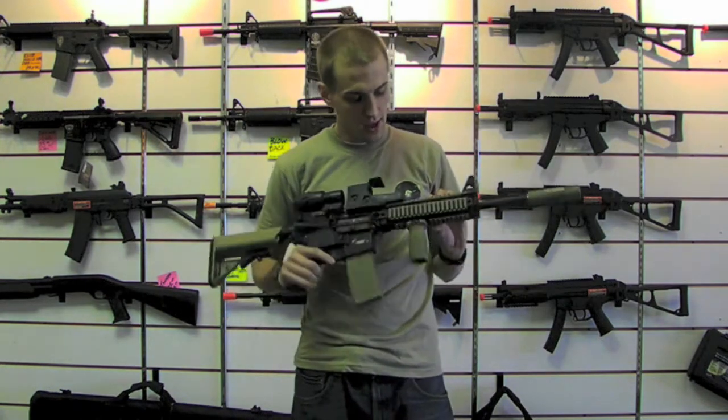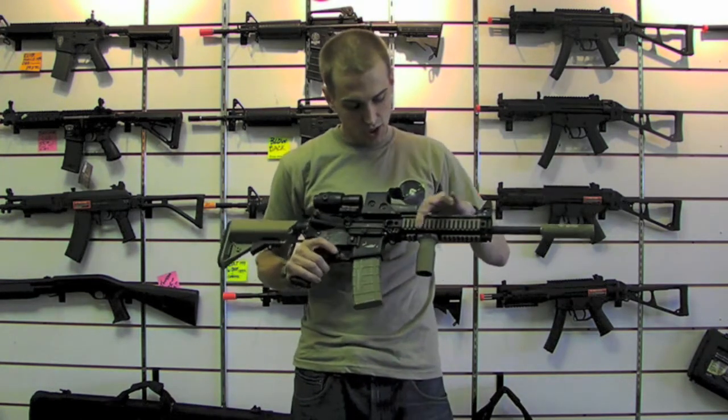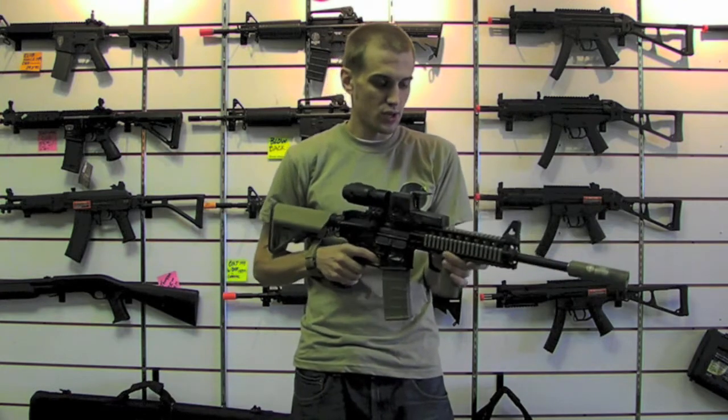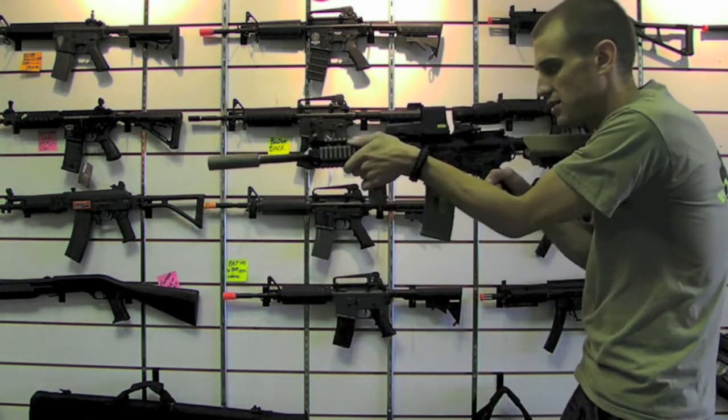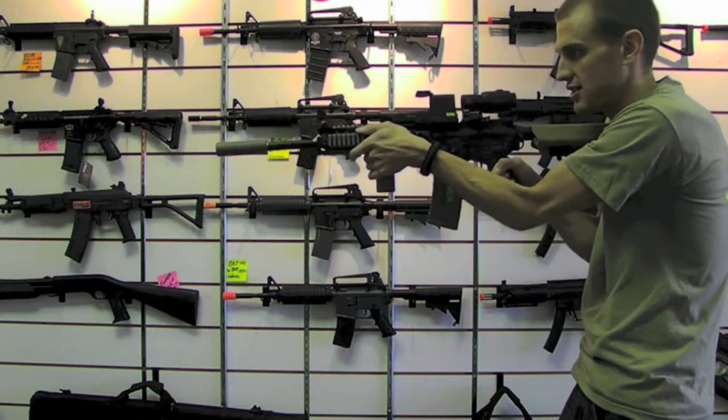Also got some Magpul ladder rail covers on there just to make it a little bit more comfortable when you actually get on the rifle. That way when you index your thumb you're not hitting rails — you're getting something soft.